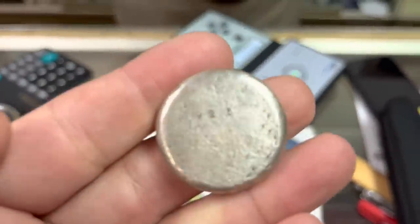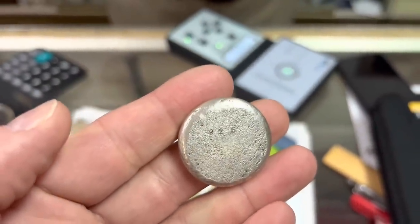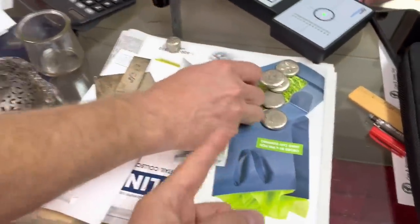It's certainly good 925, so this is at least coin silver. Those aren't even marked, right?